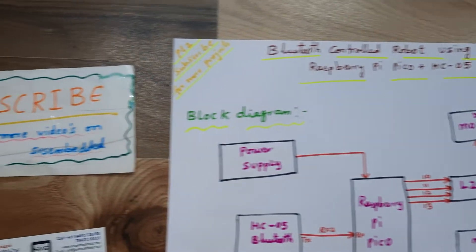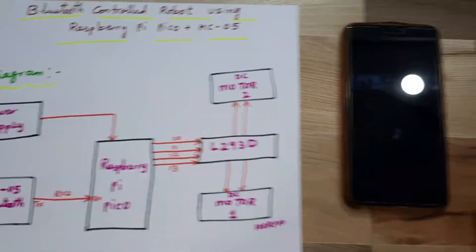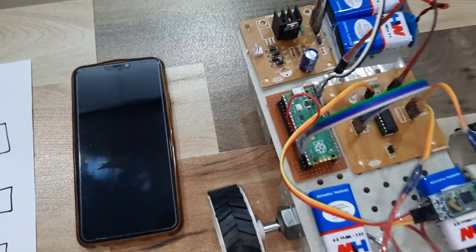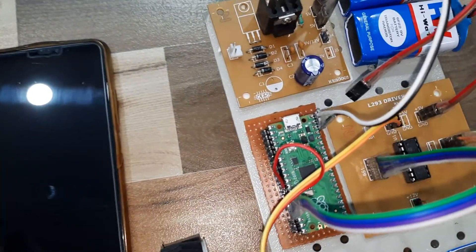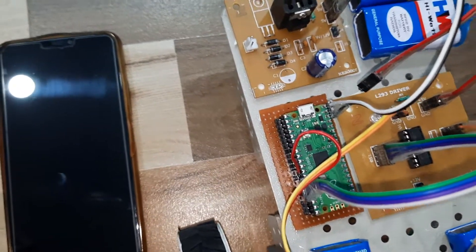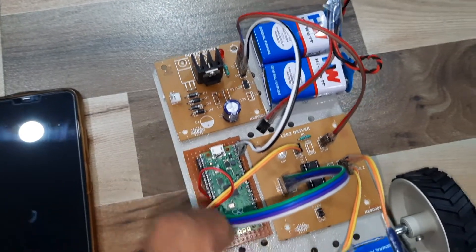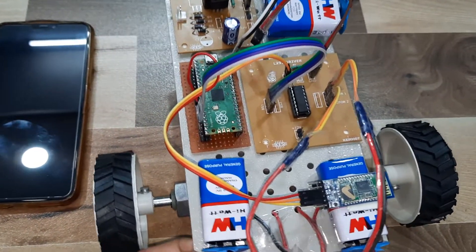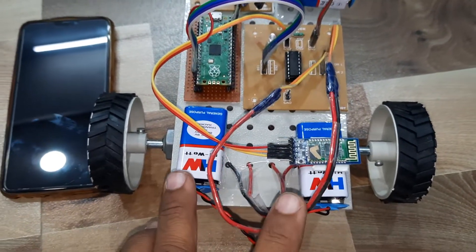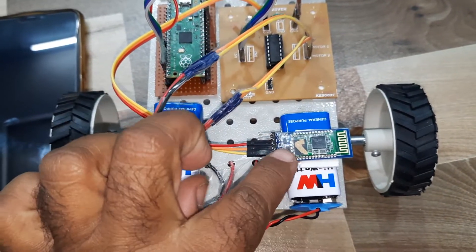Hi, we are from SVS Embedded. The project title is Bluetooth Controlled Robot using Raspberry Pi Pico. We are using Raspberry Pi Pico RP2040 IC, a 9-volt battery power supply module, and an L293D quadruple H-bridge driver IC for DC motor driving purpose, along with 9-volt batteries for the robot.